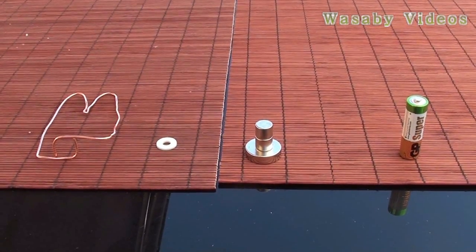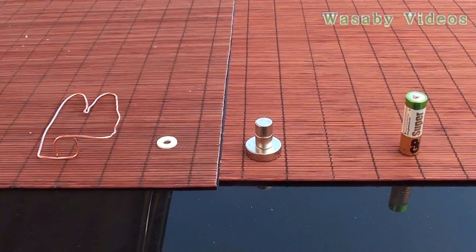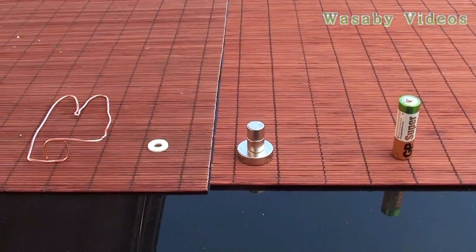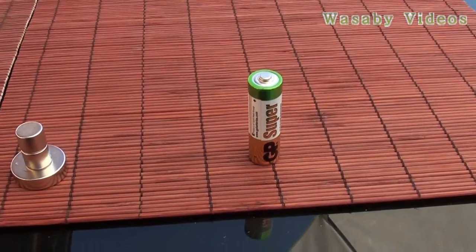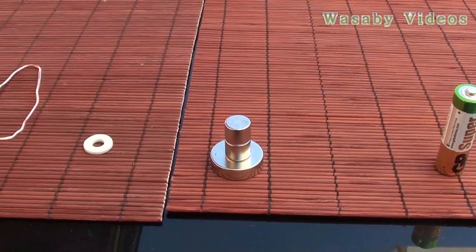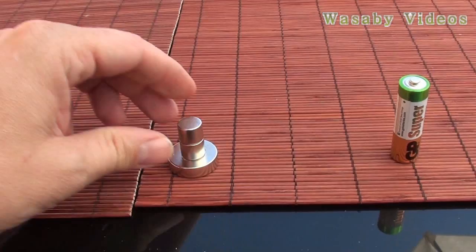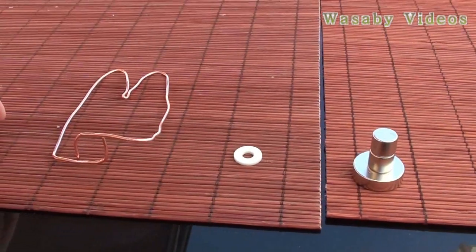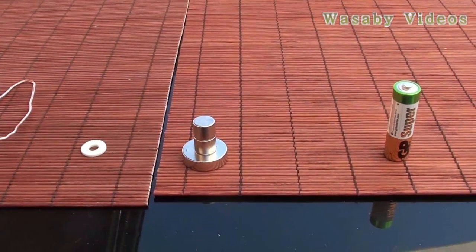In this presentation I would like to show you step by step how to construct the most simple electromagnet motor at home. Everything you need for the construction is a simple AAA battery, a neodymium magnet — it's most important that it is a neodymium magnet — then you need some stabilization circle and copper wire. So we can start with the construction.